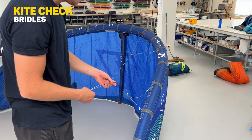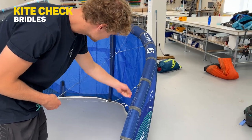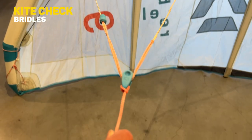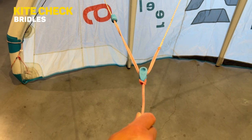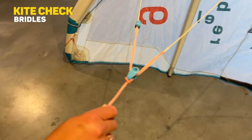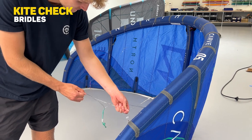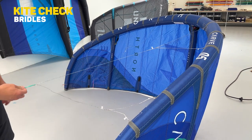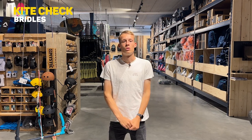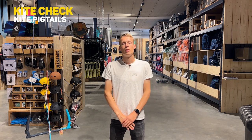Step three is checking your bridles. Checking your bridles is especially important when you have moving bridles with a pulley on them. Bridles with a pulley tend to wear out faster than those without, so check them for extraordinary wear. If there's extraordinary wear, you should get them replaced — preferably on both sides, because otherwise the kite tends to pull towards one side.